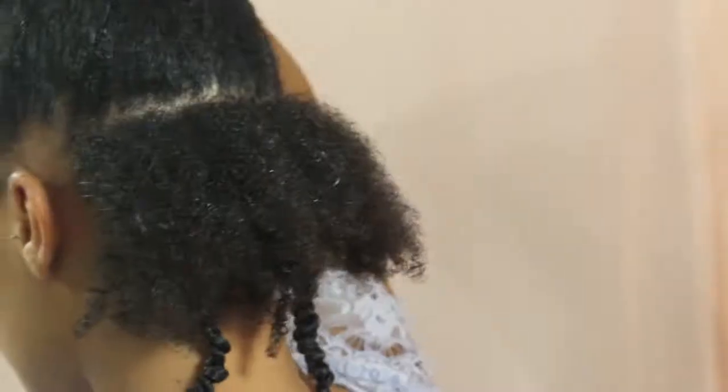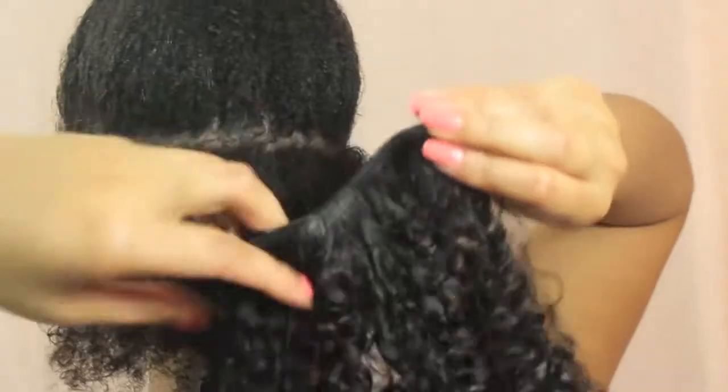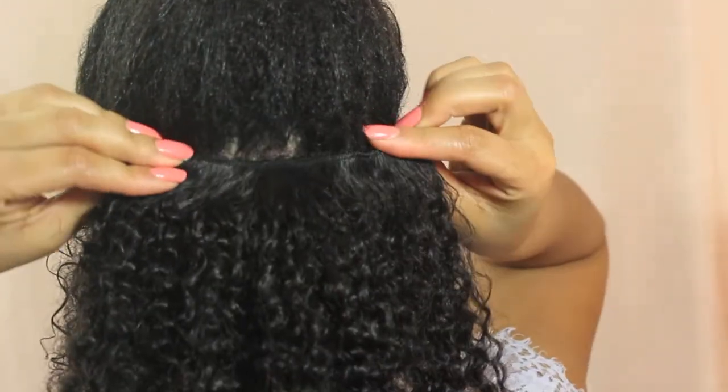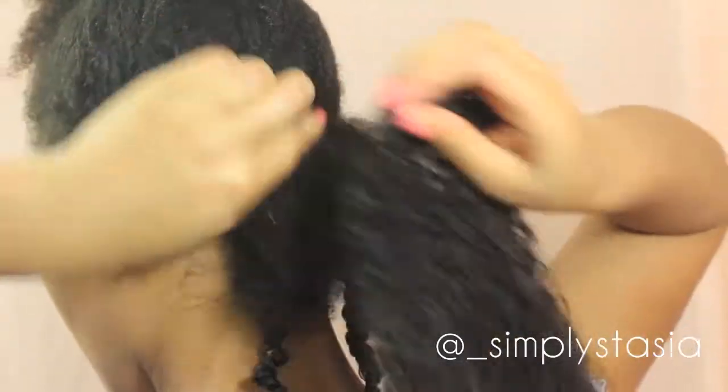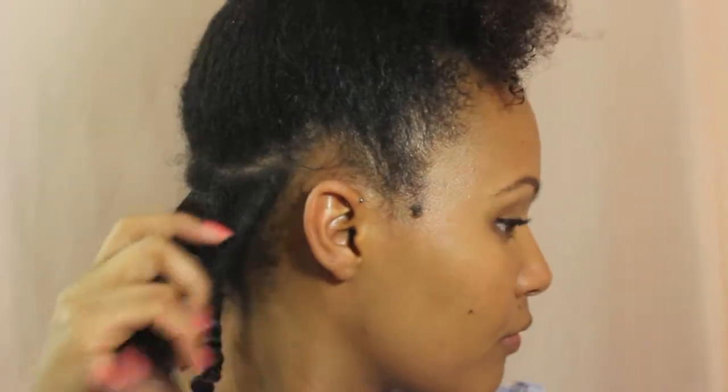To install the clip-ins I would section off a part of my hair, measure it to make sure the weft was long enough, and clip it in place. Once the clip-in extensions were secured, I would section off an even smaller bit, add some product, detangle, and then two-strand twist my hair and the extensions together.